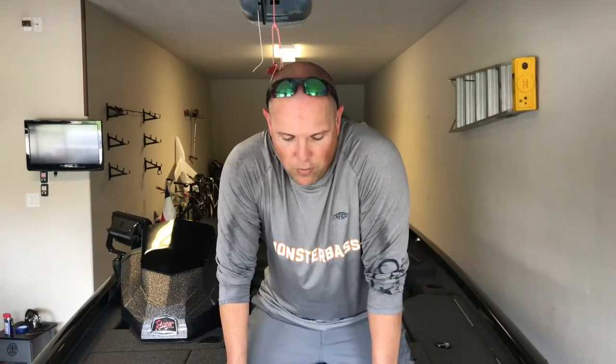I'll probably upgrade it to the Terrova or maybe the Ultra — I'm not sure. But I want spot lock. Right now they're all sold out; the whole country is sold out of these motors. Can't get them. So right now I'm rolling with this 12-volt Minn Kota 45.